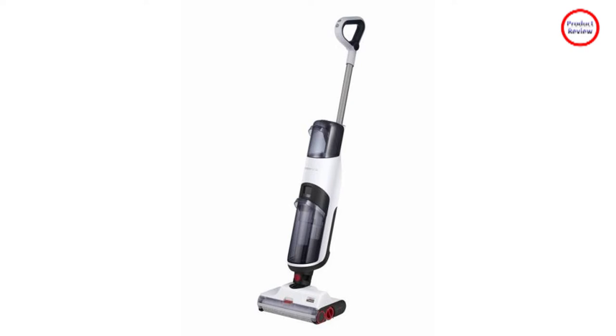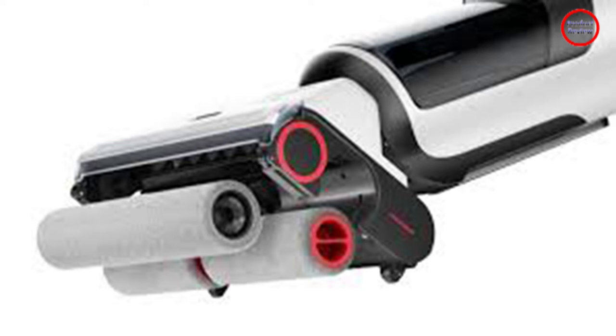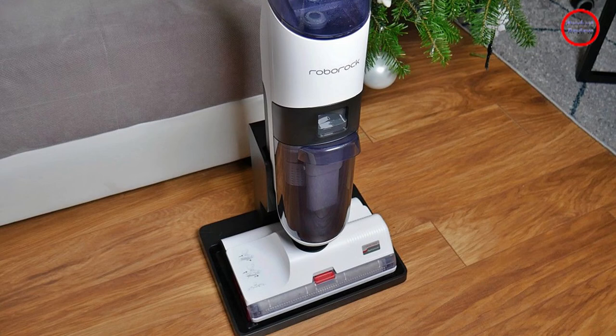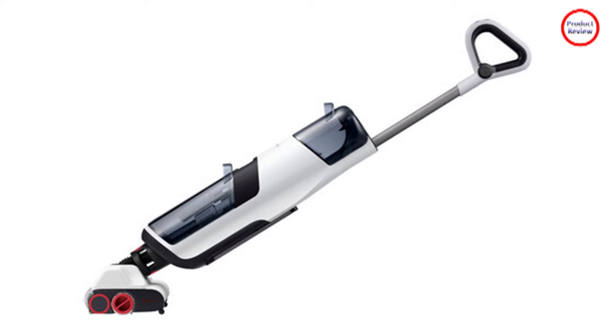I didn't have to worry about finding the dustpan. I didn't have to purchase expensive refills for the Swiffer or pads for my steam mop. All I needed was some water and I was ready to go. The Dyad is equipped with an LCD that monitors battery life and both clean and dirty water levels. The Dyad did a reasonable job cleaning my dirty kitchen floors — it picked up all the pet hair and dirt on my floor as long as I vacuumed every day.